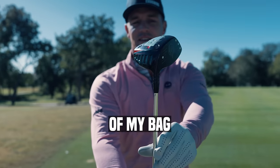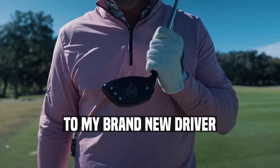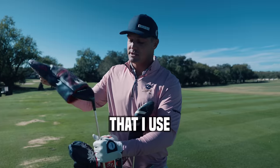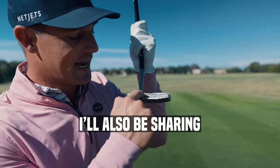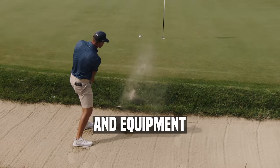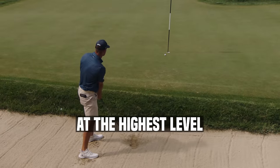Today I'm taking you on an exclusive tour of my bag. From my one-length irons to my brand new driver that I shot 58 with, we are going to be exploring every club that I use as a professional golfer. I'll also be sharing many of my personal tips and tricks to give you direct insight into my thought process and equipment that has allowed me to play at the highest level.